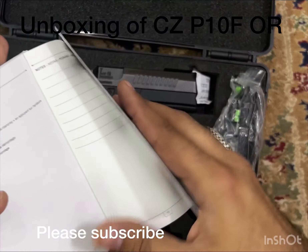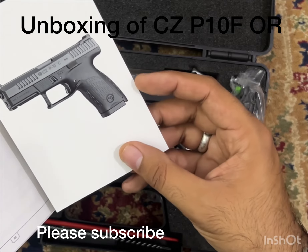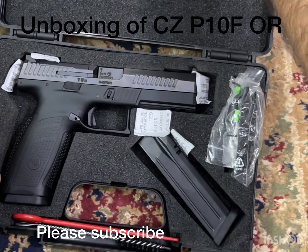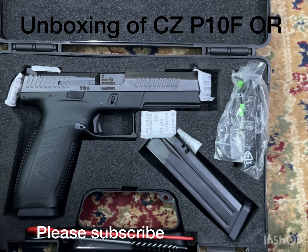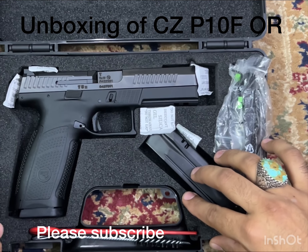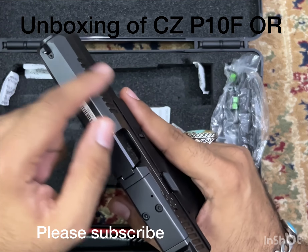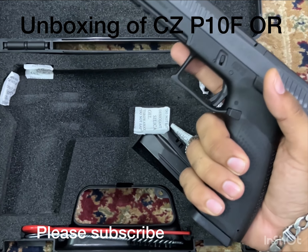The manual is available in multiple languages, including English. No problem at all. There is also a warranty card and a breakdown guide. There is a gun lock included — it's a key/wire lock that you can use to lock the pistol.